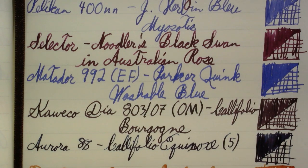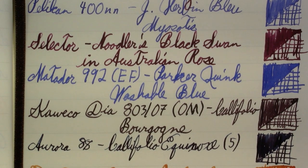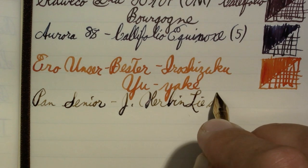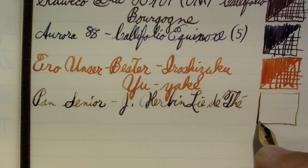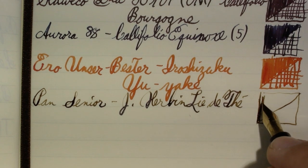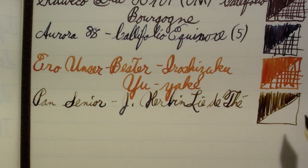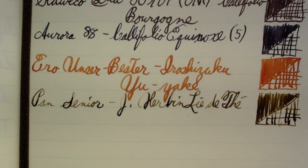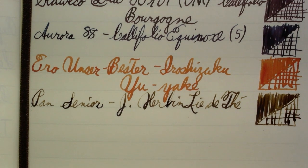This pen — the Pond Senior — looks a lot like one of those Parker Vacumatics. This one's a button filler. The ink in it is another Joubon, L'Eau de Taille — just a nice, well-shaded brown. That's one of the benefits of a less saturated ink: often they can shade better. This is going to look good when it's dry. The Noodler's Black Swan is another one that shades well, and that's definitely saturated.